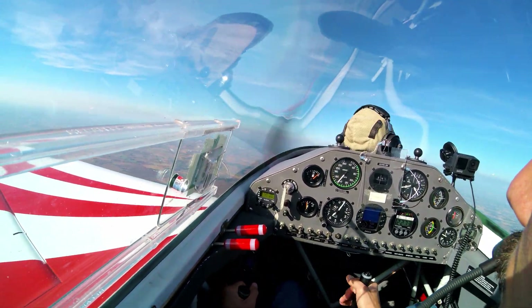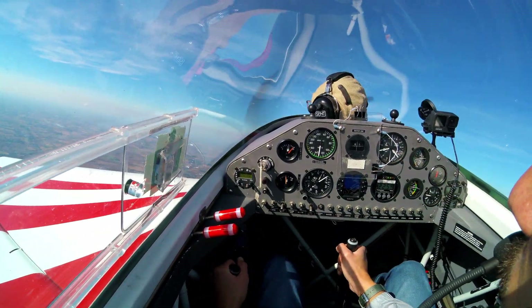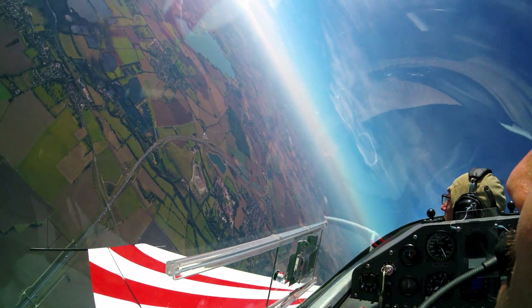There we go — that was a demonstration by my brilliant instructor Aiden, who I really absolutely love flying with. So now it's going to be my go, and we'll see how we get on.